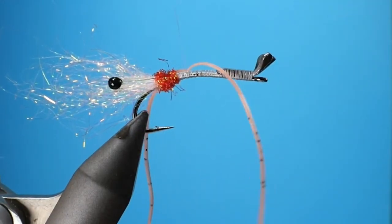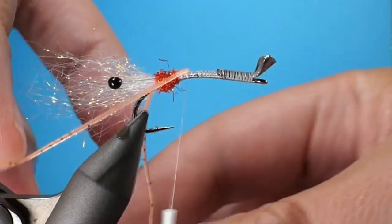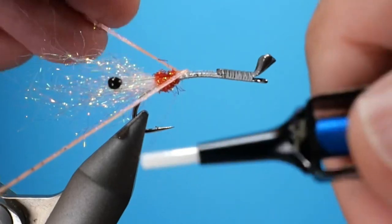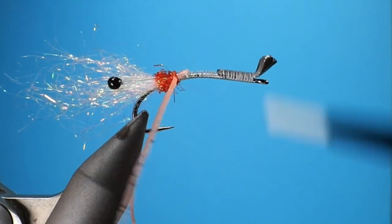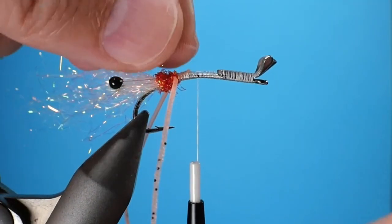Now we're going to add the antennae or the legs. I do this with a couple wraps, then I use one hand to splay the legs out and wrap slowly up. This really keeps the legs on both sides of the fly and makes sure that they don't end up on the bottom or rolling over.